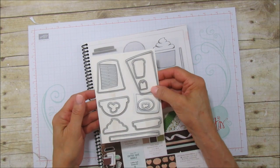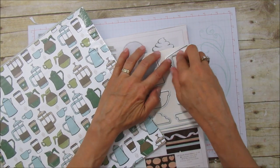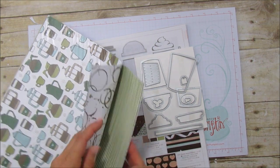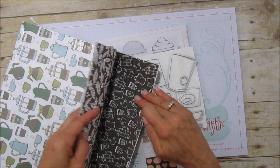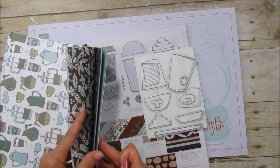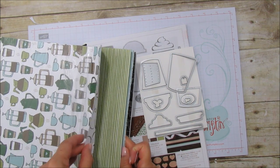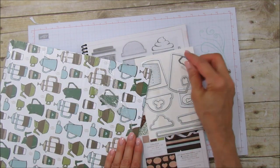Here are the framelits, and here is the designer series paper. You can use this small framelit to cut out these little cups, and there's another one like chocolate chip. You can definitely cut those out by fussy cutting if you don't have the framelits — even these you can fussy cut. I think this is the only one that will cut out these little cups, but they're adorable.